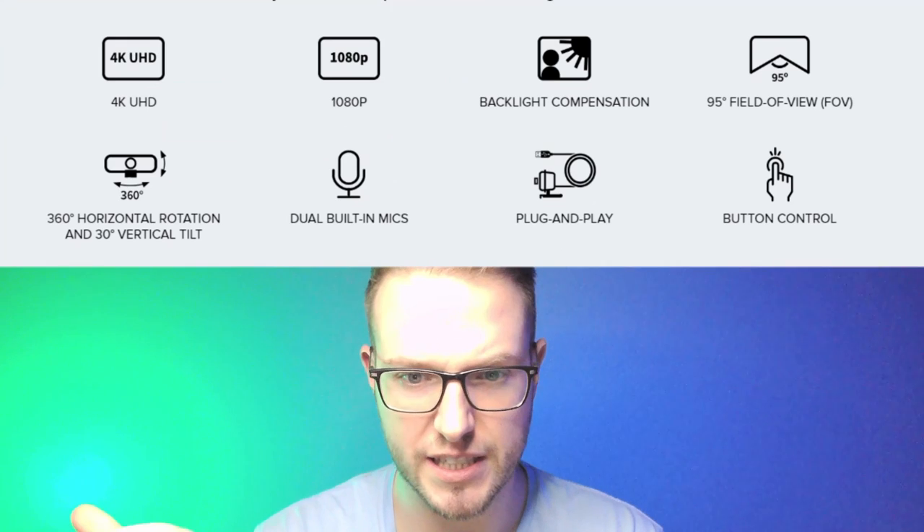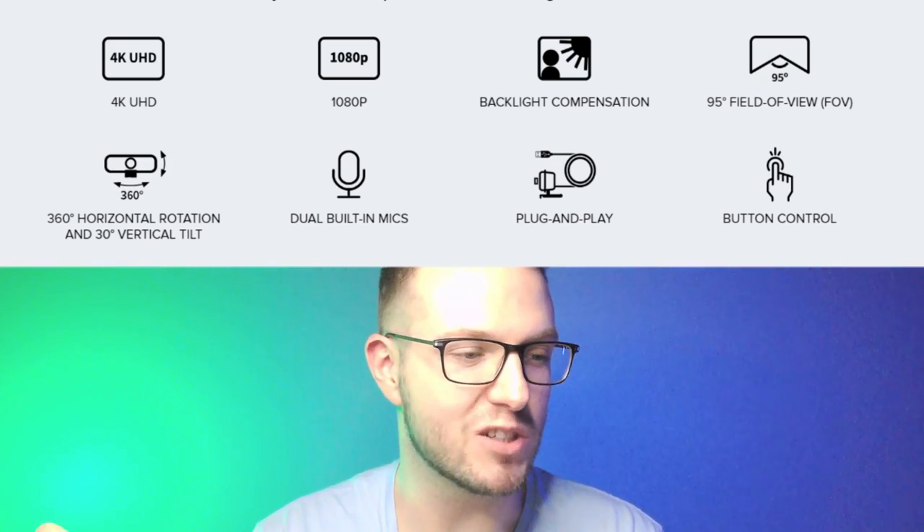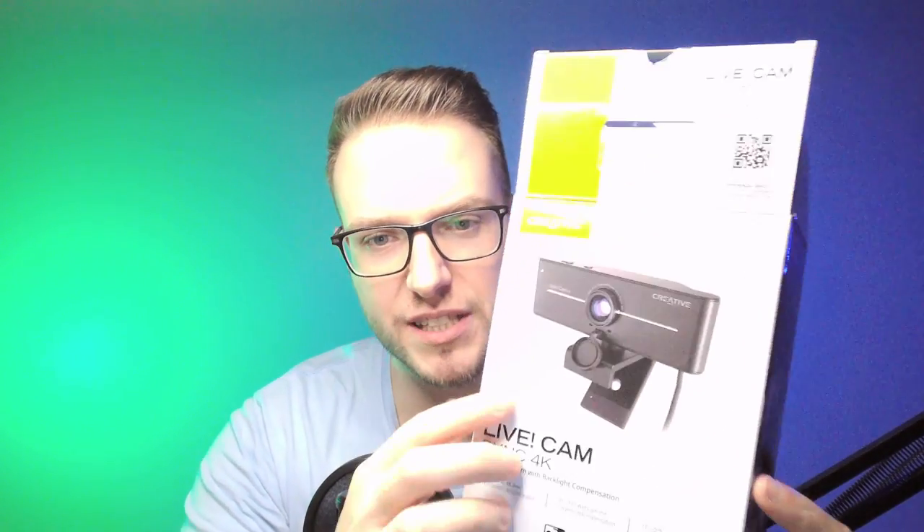If you're looking for a camera with nice specs, let's talk about them. There's a pretty decent microphone, button controls (though I'm not a fan of the placement), and a cool advantage over the Brio — it's on a mount so you can rotate it 360 degrees. It holds a bit less securely than the Brio, but the rotation is handy. It has a 95-degree viewing angle, backlight compensation, and 4K UHD — pretty good settings overall.